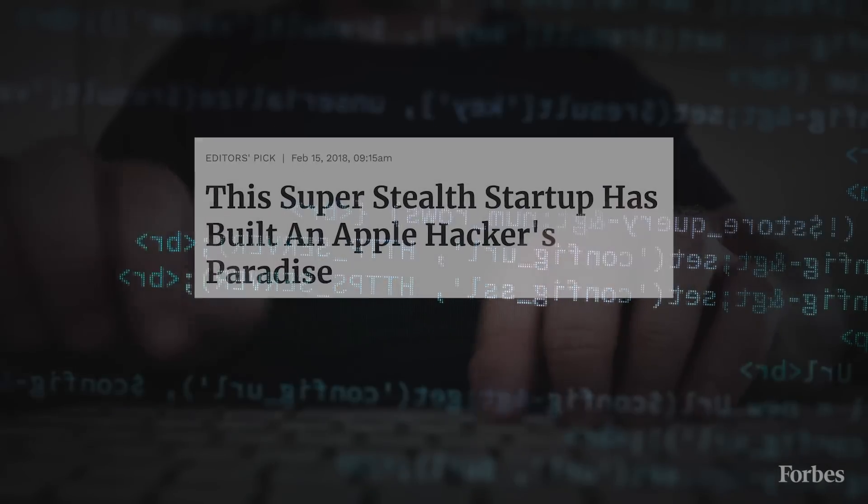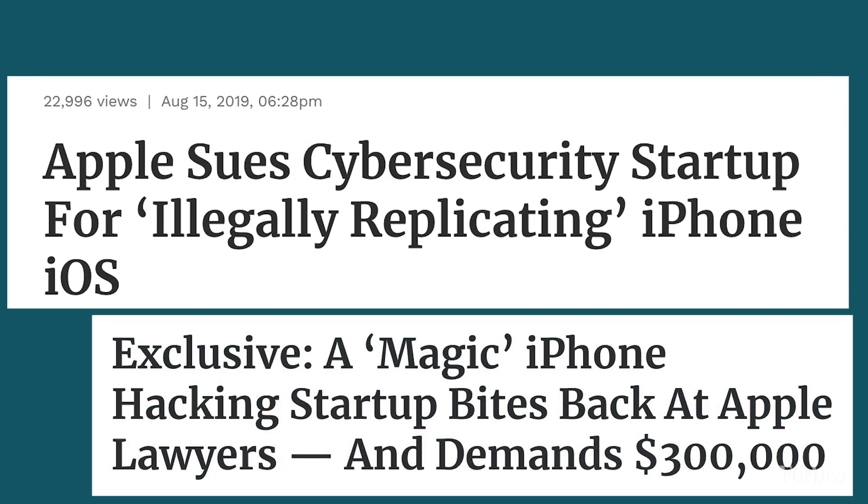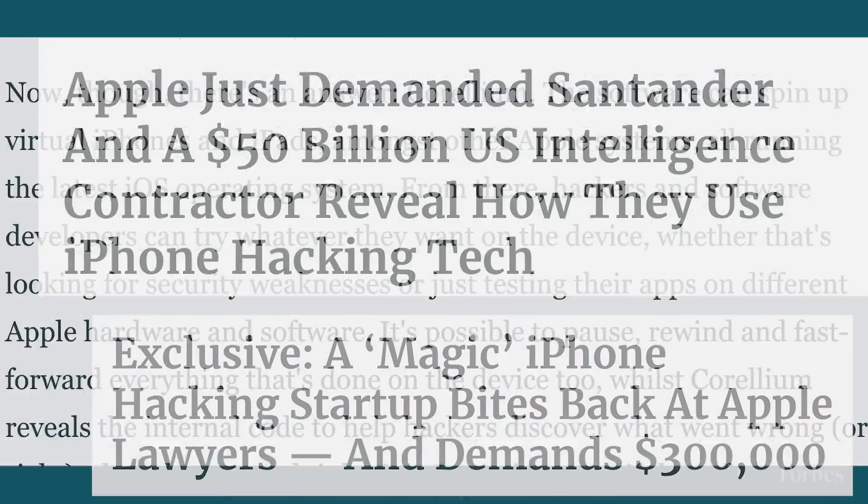The hack was created by a startup called Corellium, who are currently being sued by Apple because of their tools which let you create software-only versions of the iPhone. That makes the timing of this hack that little bit more interesting and a little bit cheeky.